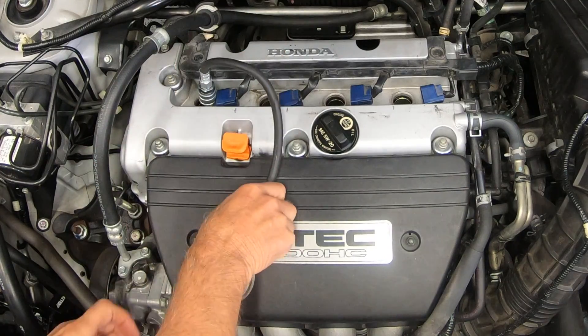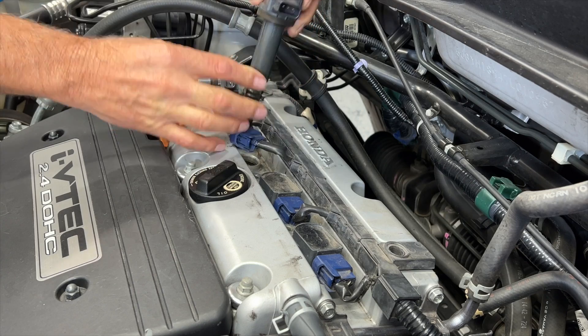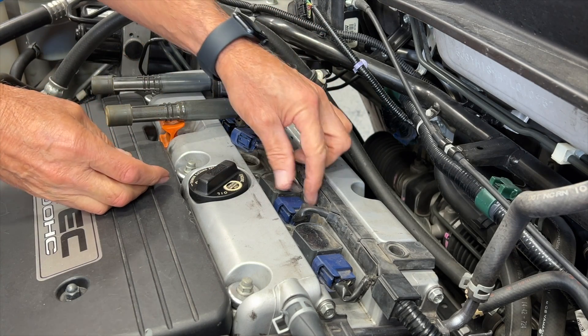Hi, I'm Danny. Welcome back to another video. In today's video, I'm going to check the compression in my engine. A compression test is a great way to determine the mechanical health of your engine. I'll do this on my 2009 Honda Element and it has 130,000 miles on it. I'm not having any problems with my engine, so I don't expect to see any issues. I've already removed the coils and the spark plugs and I'm ready to start. If you need to know how to remove plugs and coils, I have a video on this and I'll add a link in the description. Let's get started.